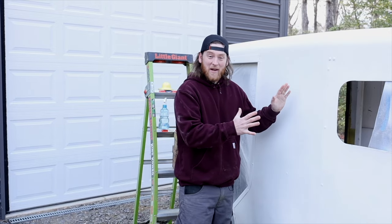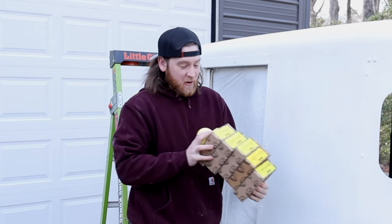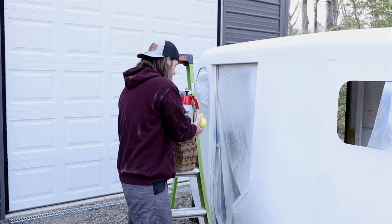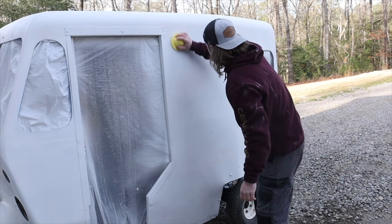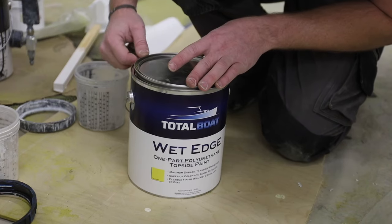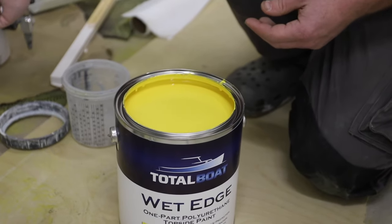Now the bus has been touched up in a couple of different places and it's ready to wet sand before the final painting starts. Cling Spores Woodworking Shop sent us a ton of sandpaper — their 5-inch Green Tech sandpaper — and we're going to use their little flexible hand sanding pads to mold right to the bus and wet sand it. Then she'll be ready for paint. This is TotalBoat Wet Edge in yellow — and oh my goodness!